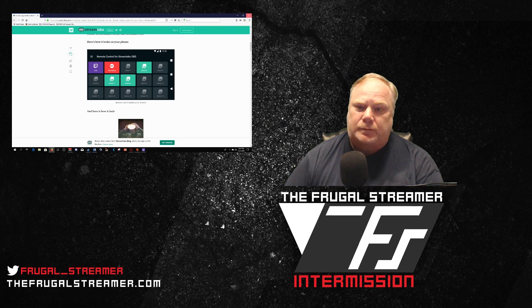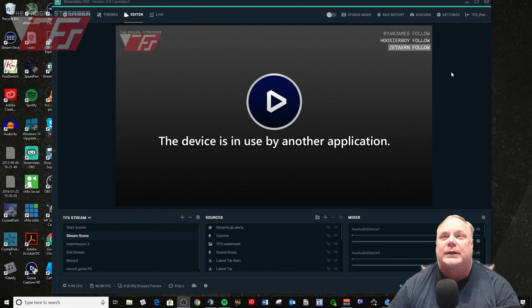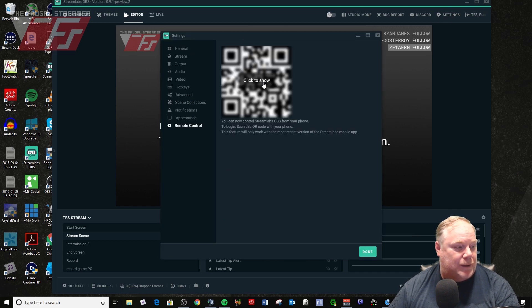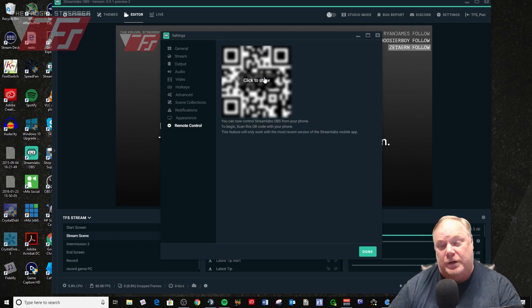So how do you get it to work? Let's go ahead and shift over to Streamlabs OBS. The first thing you need to do is go to Settings, go down to Remote Control, and it will bring up a QR code. That QR code is important because when you go and sync up the Remote Control app, it has a QR scanner that will sync and get the wireless settings it needs to sync up with Streamlabs OBS, and it will also sync your scenes, sources, all that good stuff. Really cool, super easy to do.